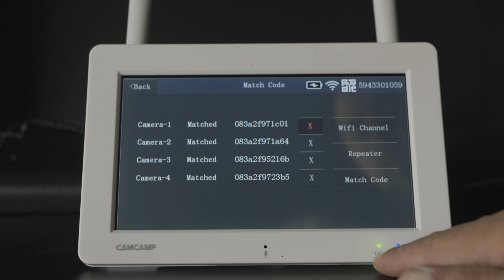Playback initially goes into channel one through four — the four cameras. Depending on whether there's content recorded it will show you the footage. You go back to the calendar and the dates highlighted in green are the ones with actual content recorded.